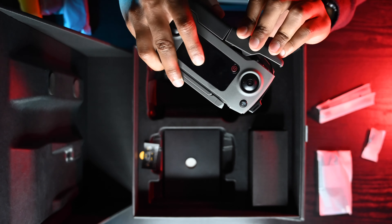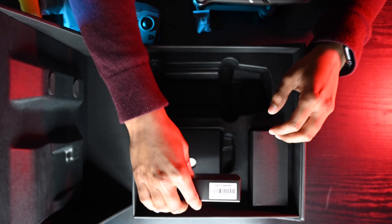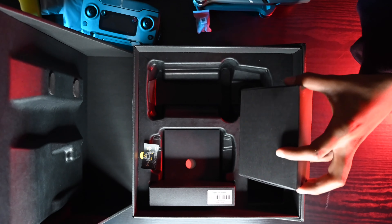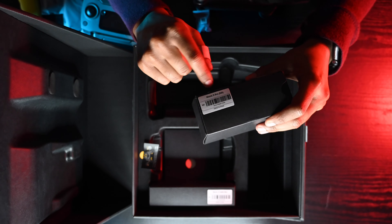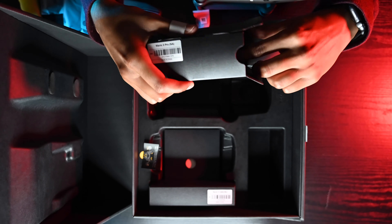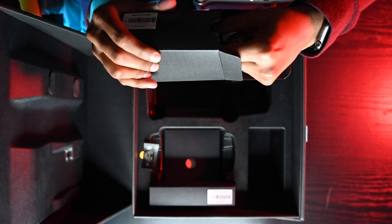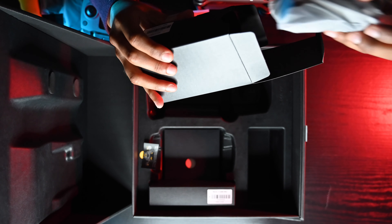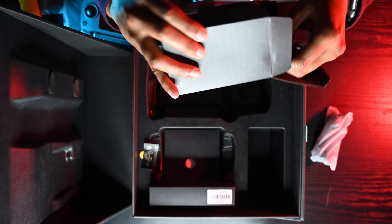Let's put the cables back in the box. Here is the Mavic 2 Pro adapter and cable for the battery. I'll just put that back here.